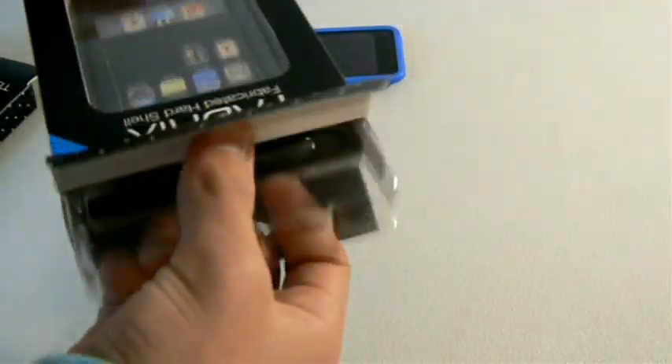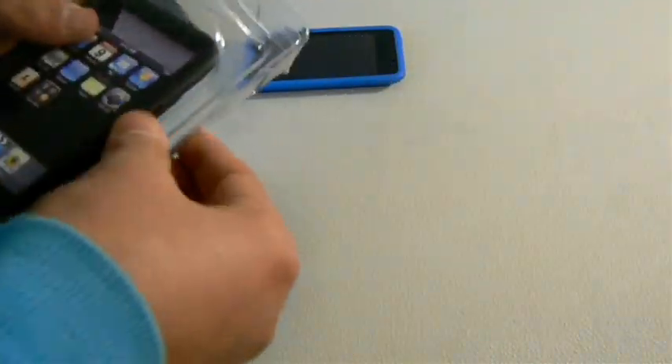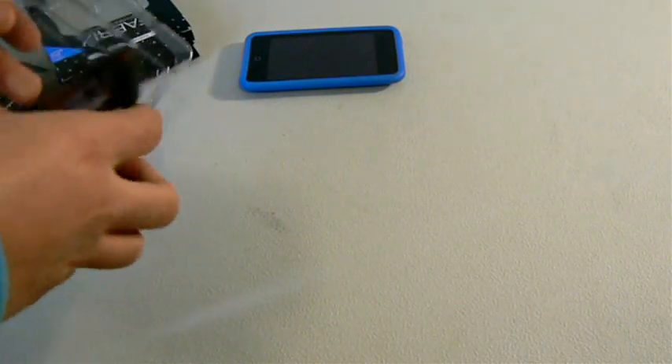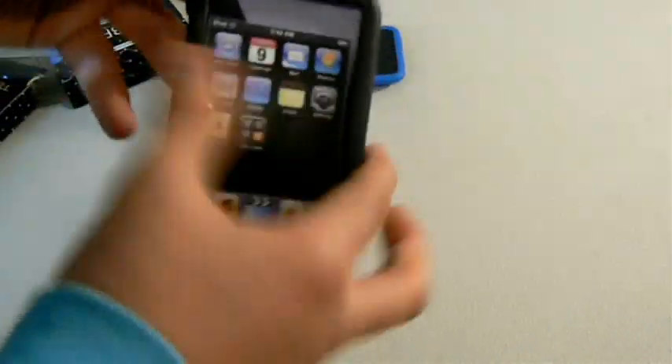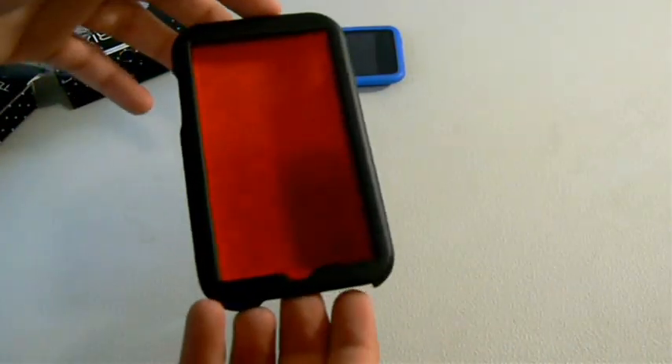It just slides out and has this plastic thingy. Open that up and the case is right there. It has this paper iPod Touch thing inside. And here is the case itself.